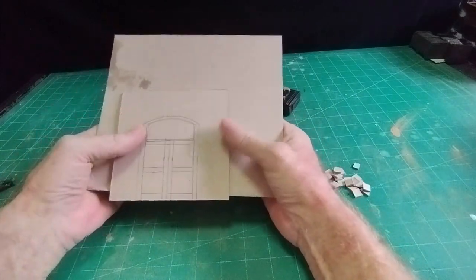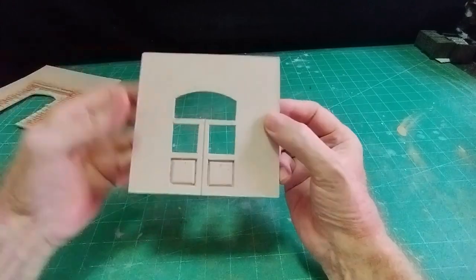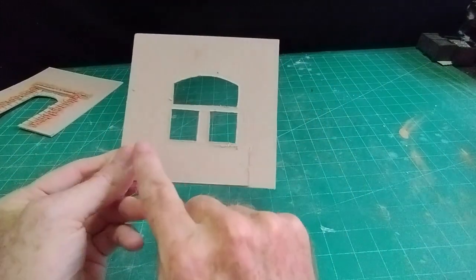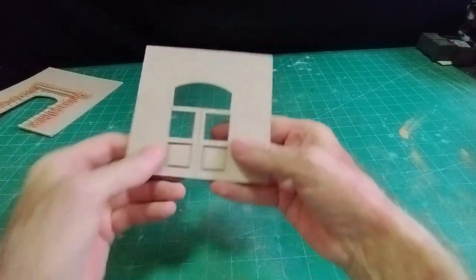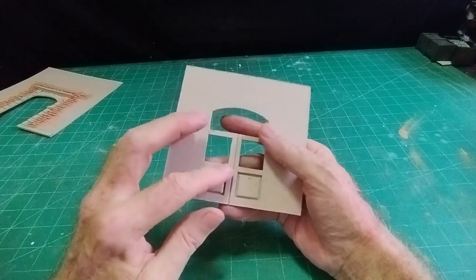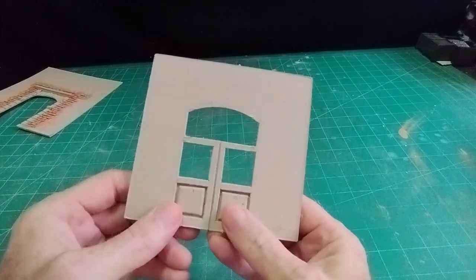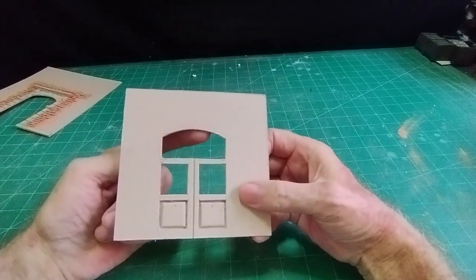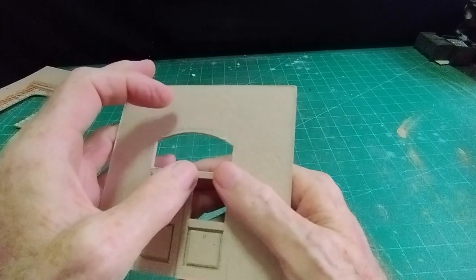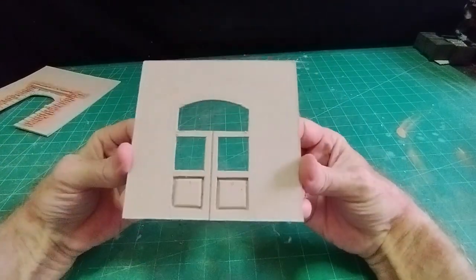For the door, I cut out the four panels and the big panel at the top. On the bottom one I cut out the panels, put a piece back on the back, then the pieces I cut out I cut down in size and put a bevel all around four sides, then stuck them back in against the back piece - that gives the panel door effect. At the top of the door there'll be see-through acetate to act as a window, and I just put a groove down the middle for the gap between the two doors.